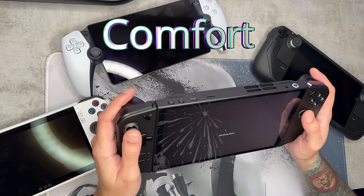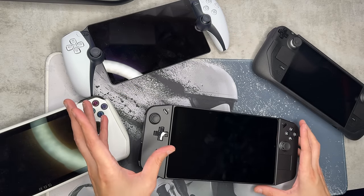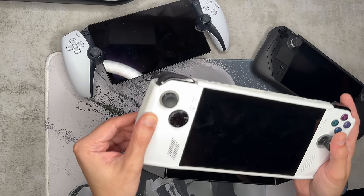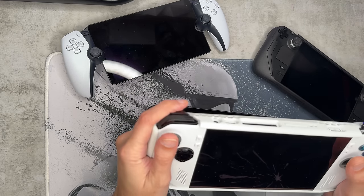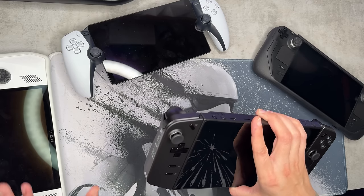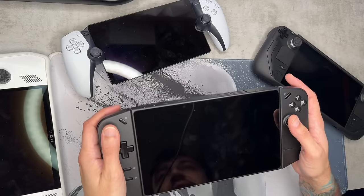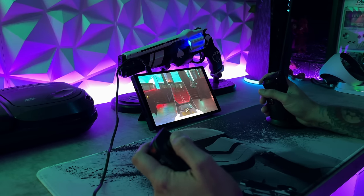The Legion Go isn't ergonomically very comfortable. I would rank it at the bottom of the barrel here. The PlayStation Portal is top of the line, Steam Deck right below that, then the ROG Ally takes a little getting used to. This case does help a lot, but it still has that awkward cut-in where you need a modified grip — and a modified grip is exactly what you need with the Legion. The reason appears to be the bulky Joy-Con design to support the FPS mouse functionality.